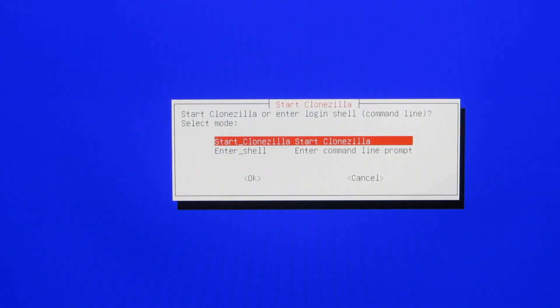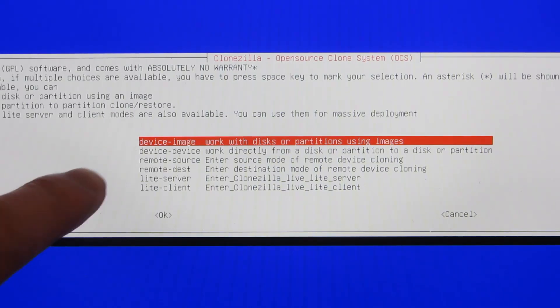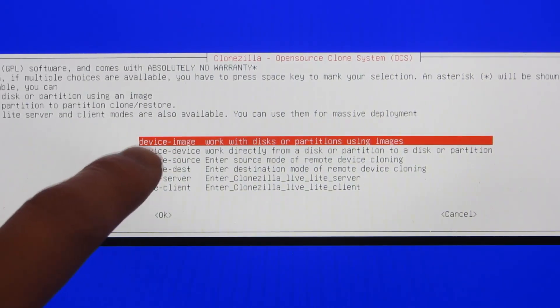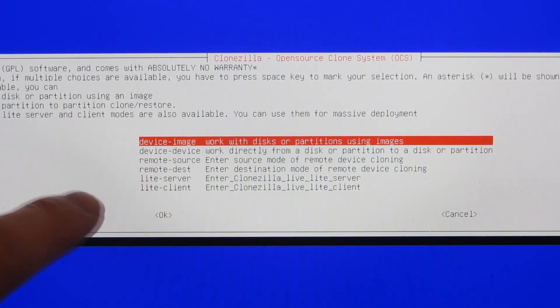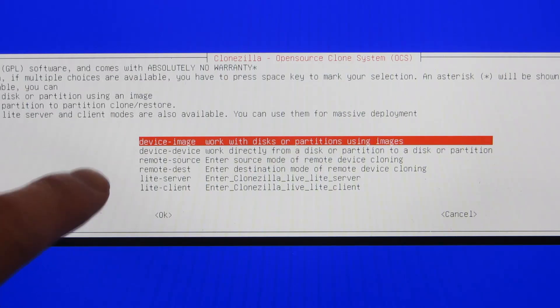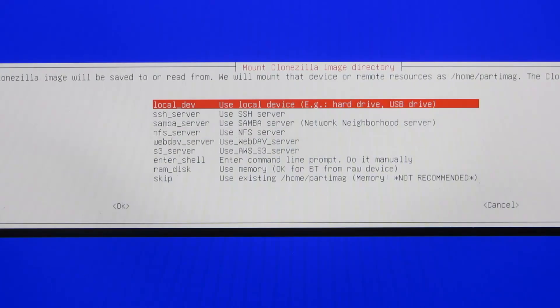It's going to ask me do I want to start Clonezilla — I'm going to hit enter. Now, this is where it asks me for choices. I'm going to do something very basic: device to image, meaning disk to an image file. So this is a hard drive or SSD drive to an image file. The second one is device to device — direct, remote — but I'm not going to do the remote. I'm just going to keep it very basic: physical disk to an image file. That's the first choice.